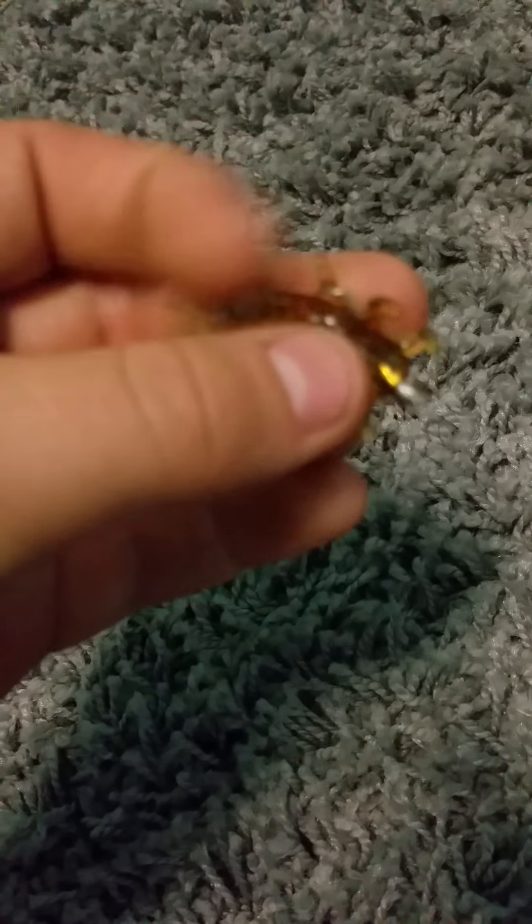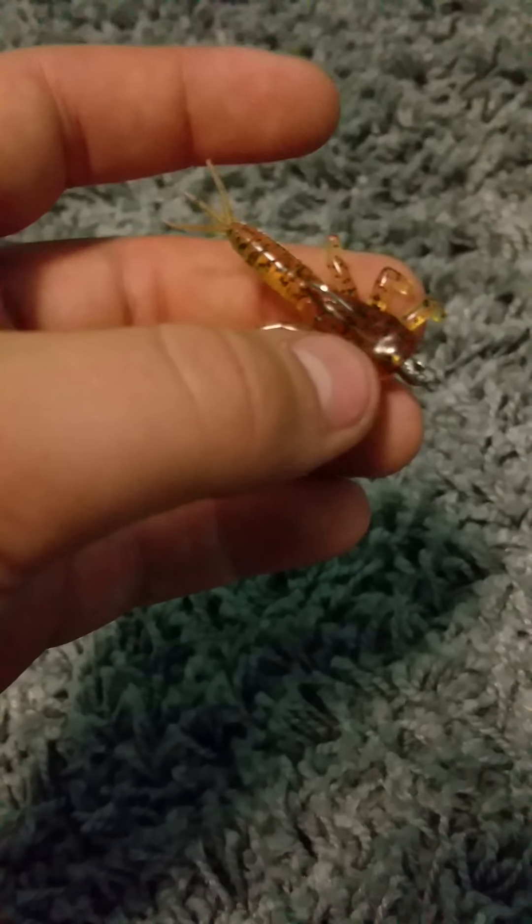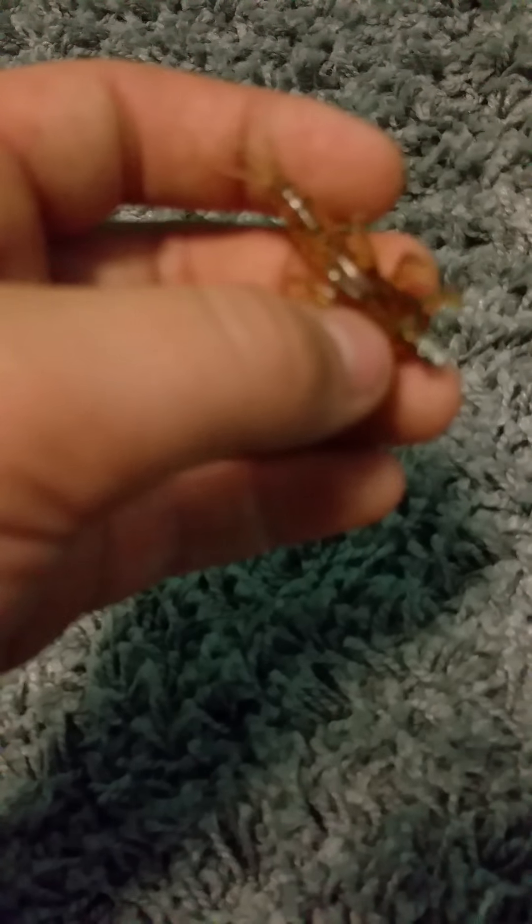The next one is if you're going extremely finesse, and that is a very, very small bug-looking plastic lure. I believe this is a Trout Magnet jig head in silver, but the body — the actual plastic lure — is the Whipper Lures bug, I think a mayfly larvae. I've caught a small bass on this before.